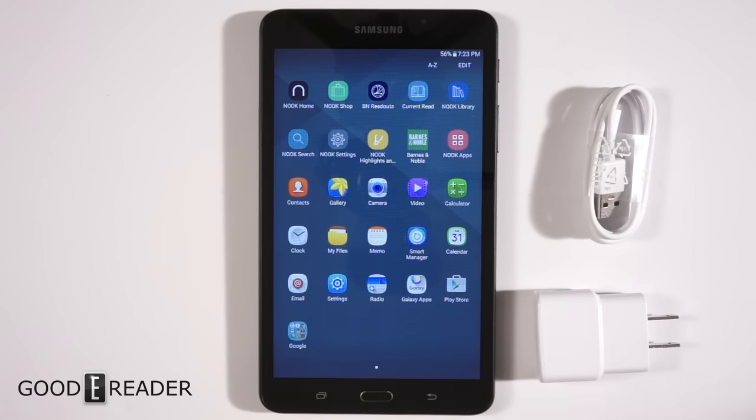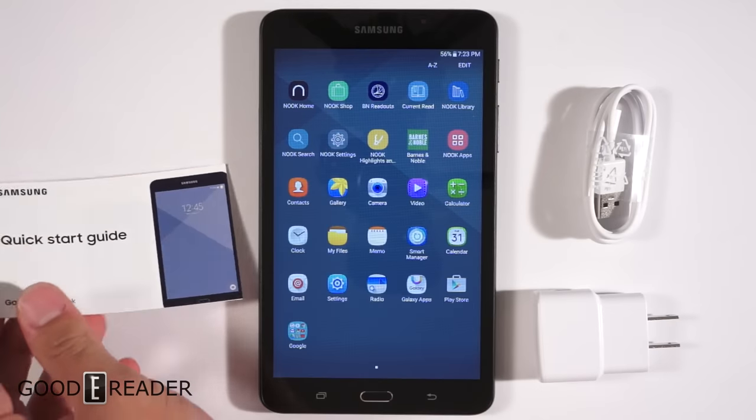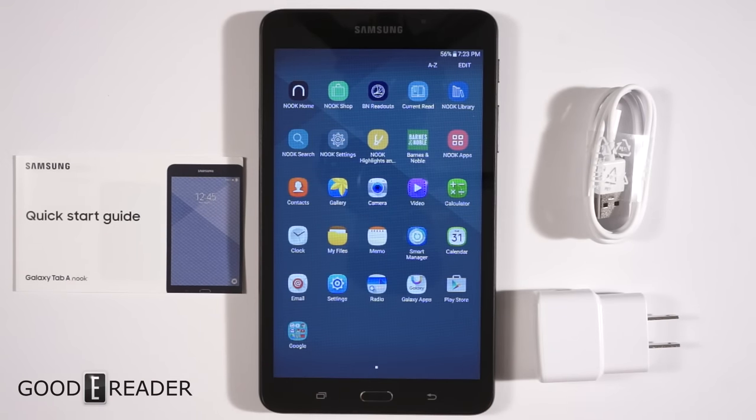We wanted to give you a first-time boot-up and show you what the main UI looks like right out of retail packaging. So if you're thinking about buying this, this is the experience you'll get right out of the box. Thanks for watching everyone, from GoodEReader.com — my name is Michael, my name is Peter. Take care!